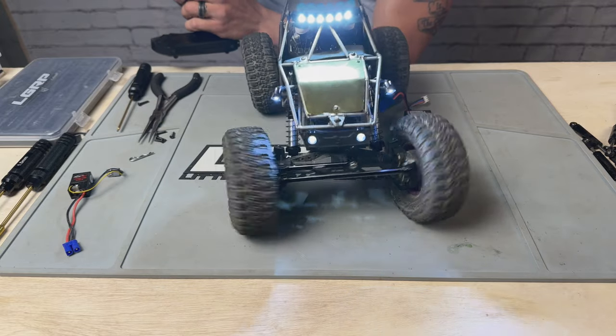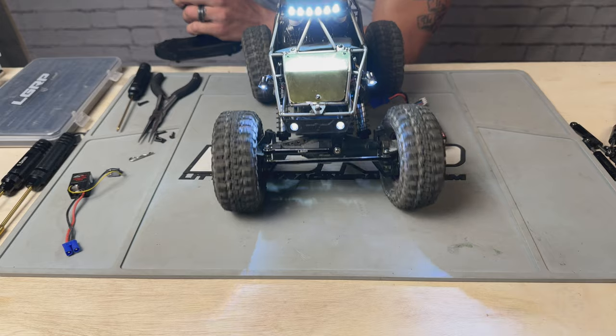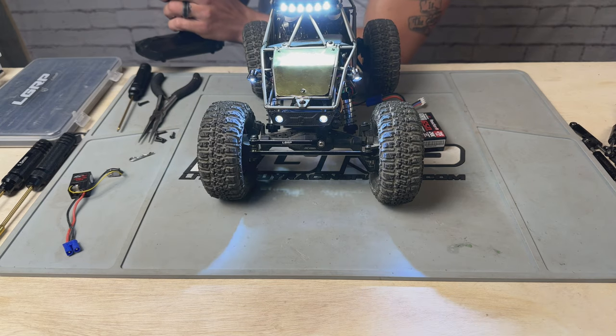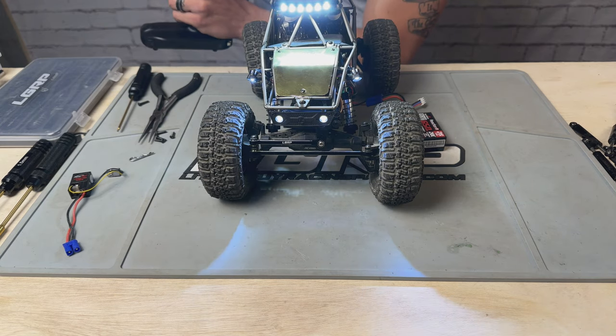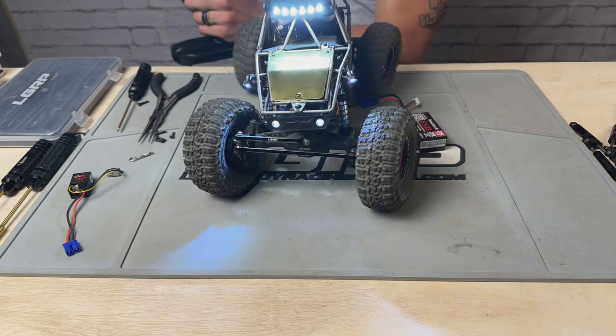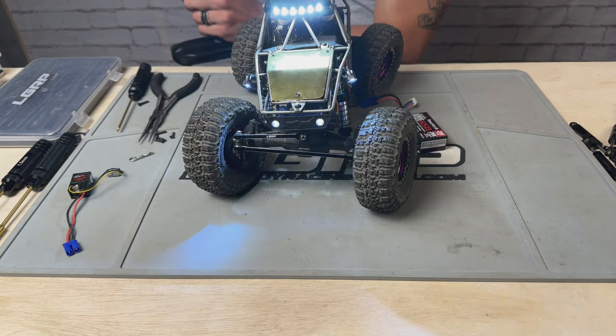Pretty quick. Not bad at all for a 25-dollar servo. And if I can switch these around - oh yeah, look at that. No brownouts whatsoever.